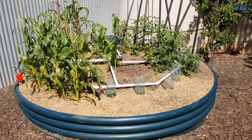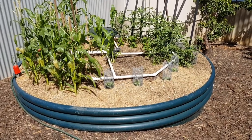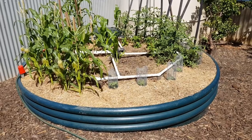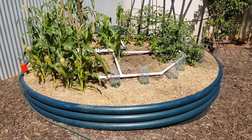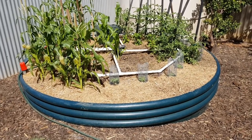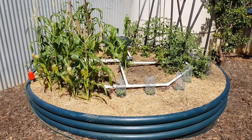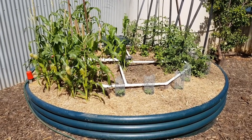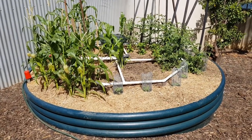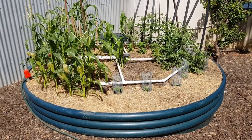I forgot to mention: I water it — in inverted commas — from the mains, half an hour once a week. And that gives me enough in the sump to do two hours of watering easily every day, and still have plenty of water to pump out at the end of the week. I could probably adjust that down.